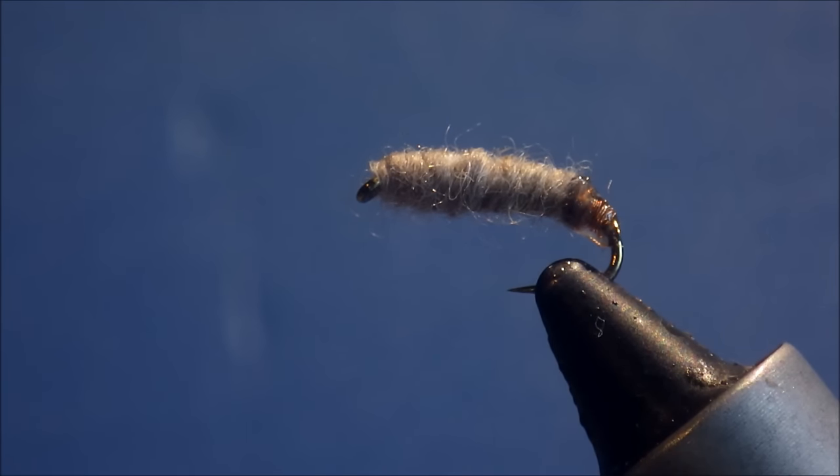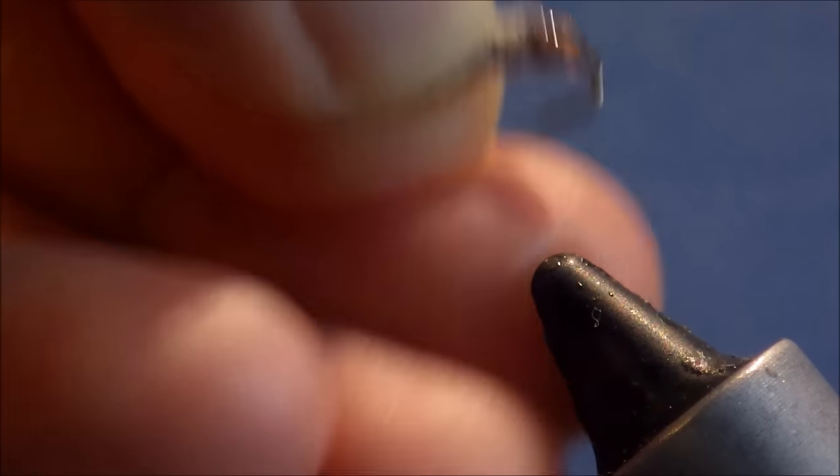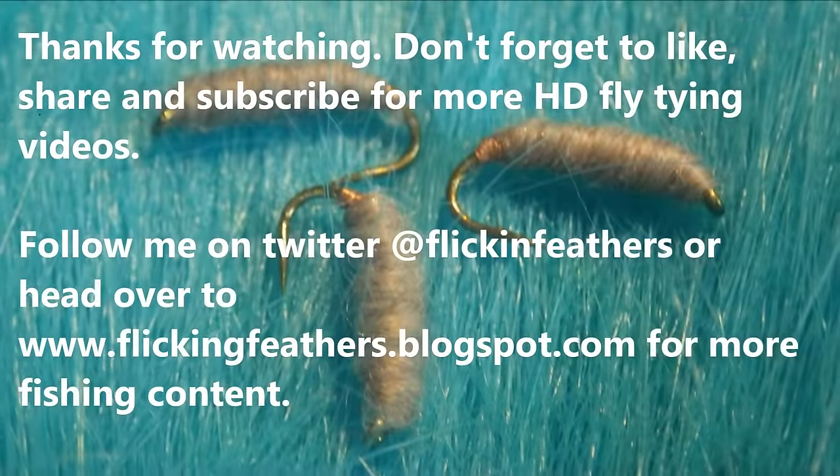I hope you enjoyed that, I hope it was instructive and you've found it useful. Don't forget to like and subscribe if you did. Thanks very much for watching, guys. Bye!